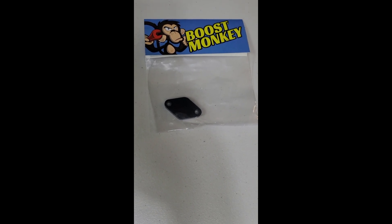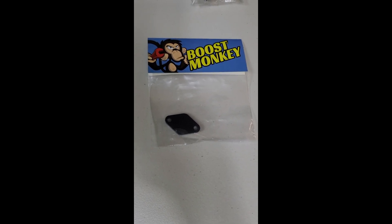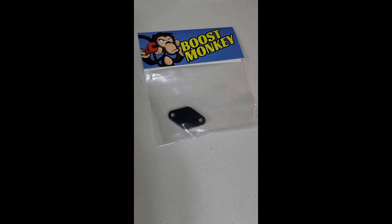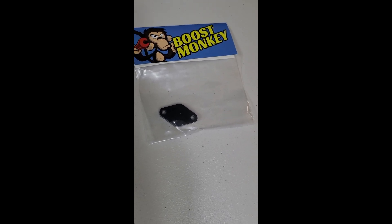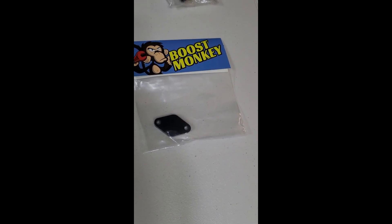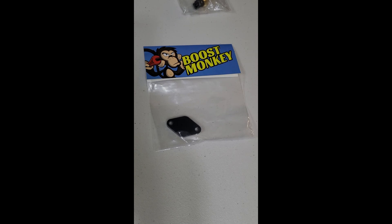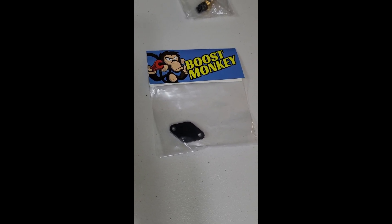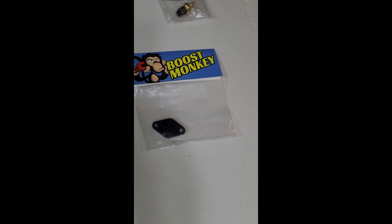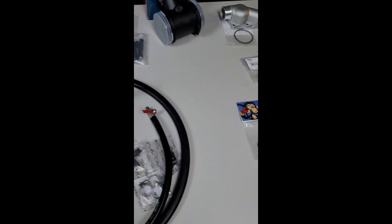We also have the Boost Monkey plate for the SAP Delete — Secondary Air Pump. The Secondary Air Pump recycles a little bit of hot air from the exhaust back into the intake during startup and cold starts to give your engine warmer air. Living on the west coast, it never gets cold enough that I really care. I might experience some rough idles while the car warms up, but I'll live with that. You can't have the Secondary Air Pump if you're going to have forced induction.